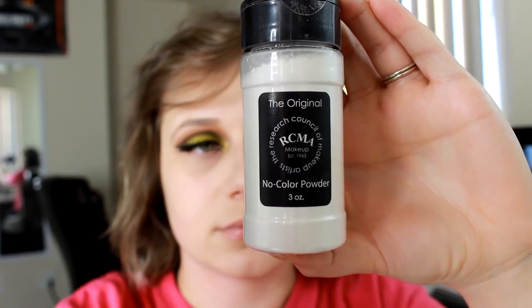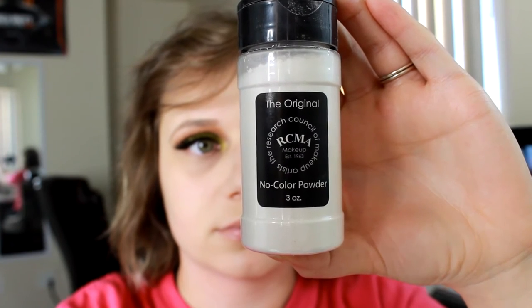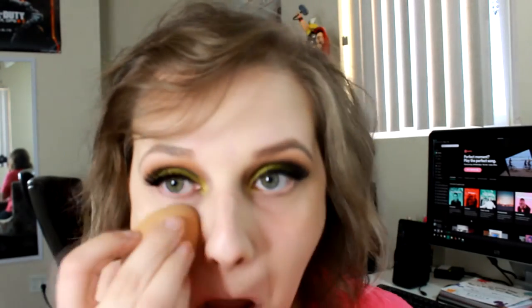Then I'm going in with my RCMA No Color Powder and applying this to the areas to set my face — where I applied my concealer and any areas that might get a little bit more oily throughout the day. Normally I don't have oily skin at all, but sometimes throughout the summer the corners around my nose get a little bit more oily than they normally would.